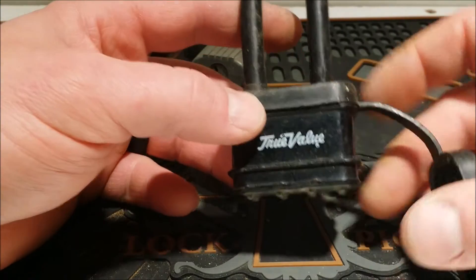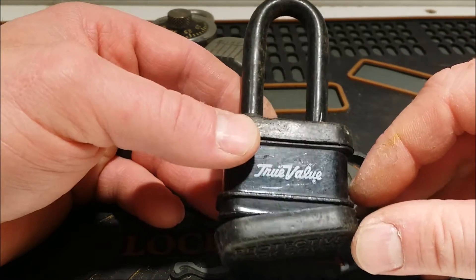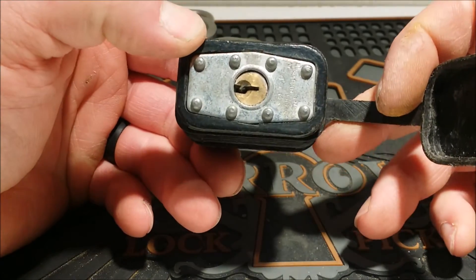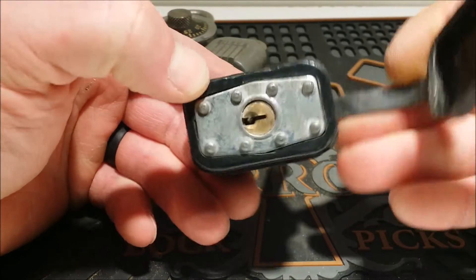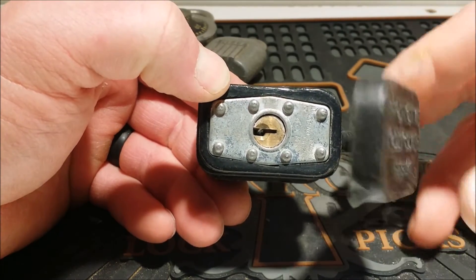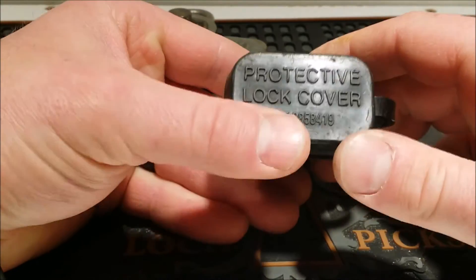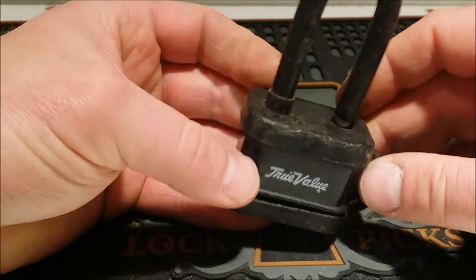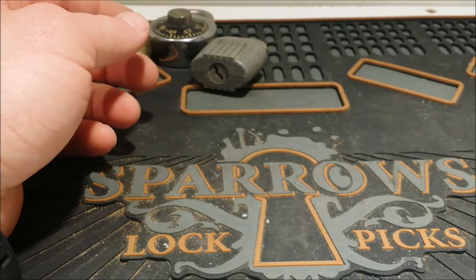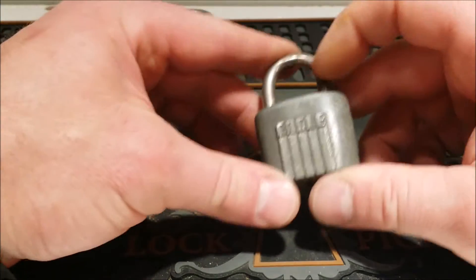Got this True Value lock. That used to be a hardware store around here — I don't see it anymore; I don't know if they got bought or whatever. It's a made-in-China lock. It says it's patented though — probably just something they sold at their stores. It's got a protective cover on it, and it's even got a patent for the cover — neat little lock. Probably a four-pin, big Master Lock cylinder.